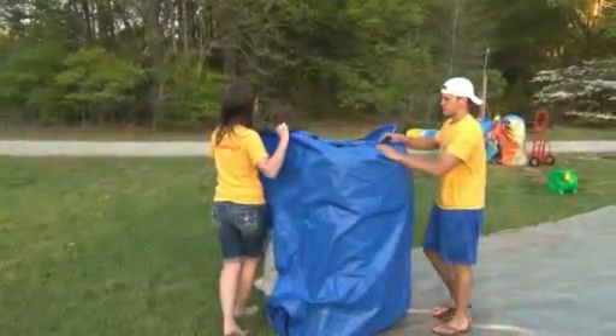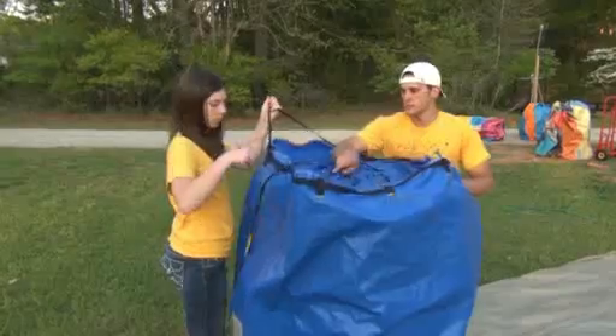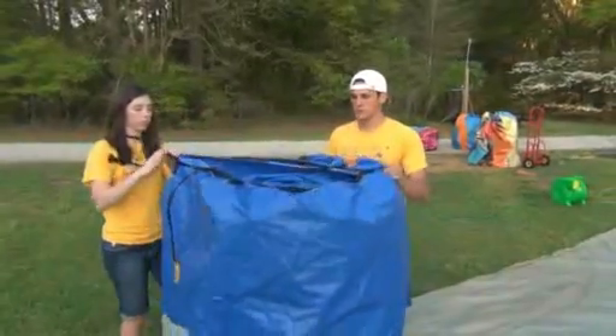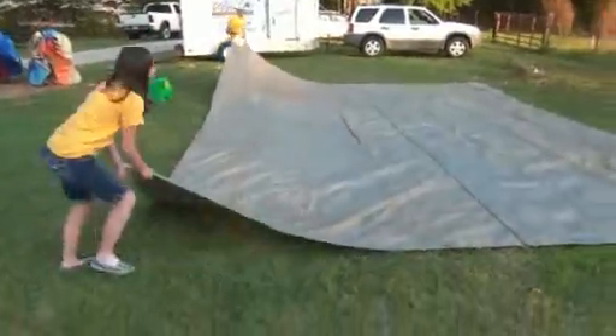Flipping it over will allow you to close up the bag and it will be ready to load up. Get the tarp, the blower, and check all the nails — make sure you have all the nails and put them back in the bag, count them up real good. You don't want to leave them out in the grass, somebody will get hurt. And then you're ready to bring it back — that's how you take down a backyard slide.